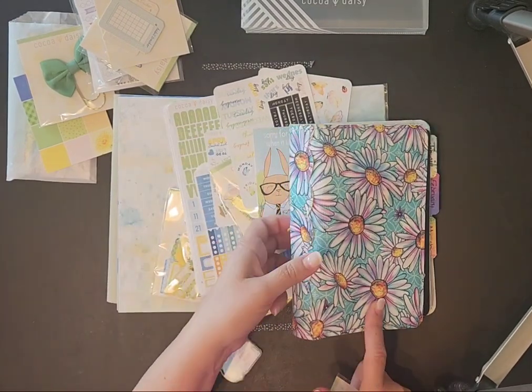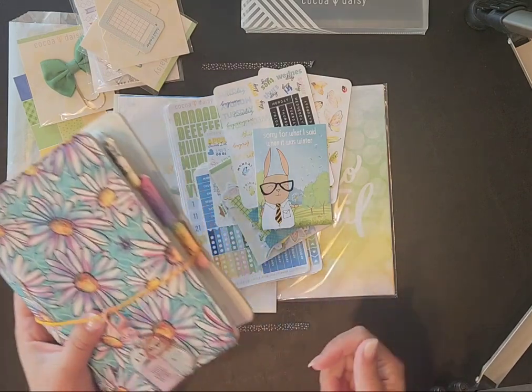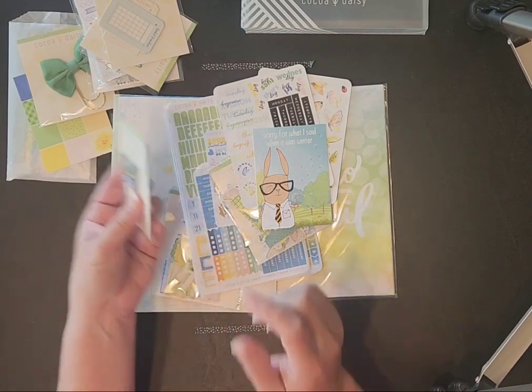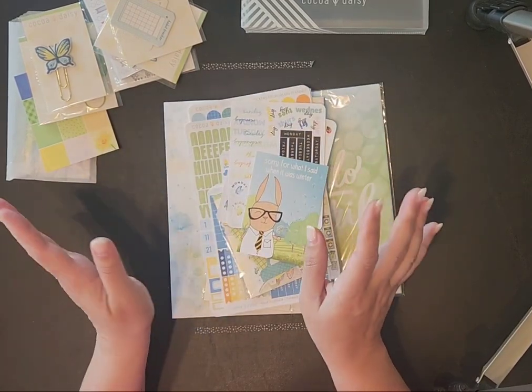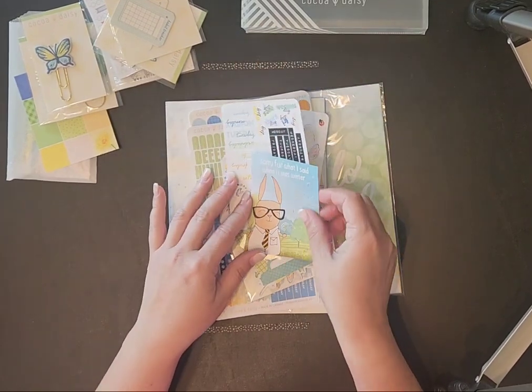I even got this planner on a destash. The stuff I've got is all from destash, and my husband says thank the Lord — because if I paid full price for everything I bought, we'd be in the poor house. I have very little self-control when it comes to stickers and artsy papers. I love this stuff.